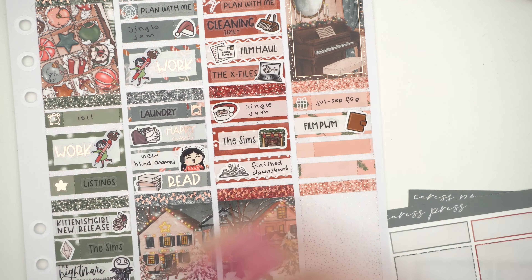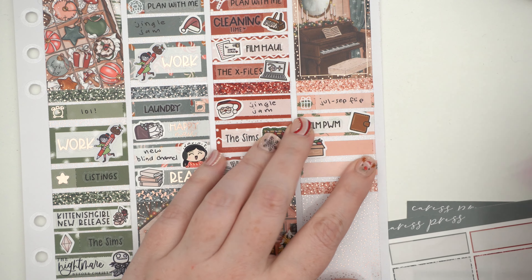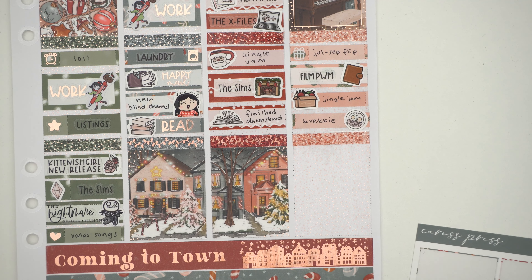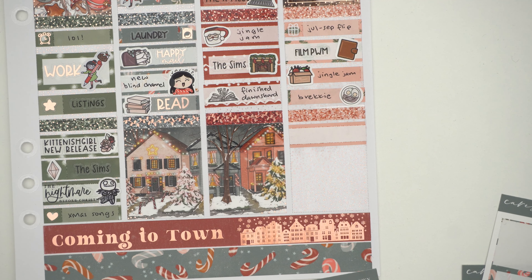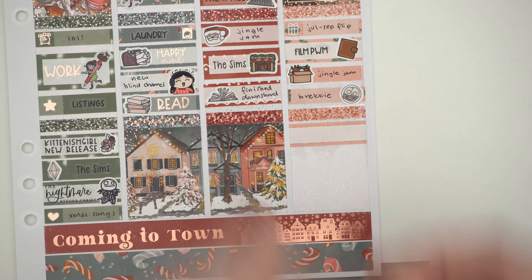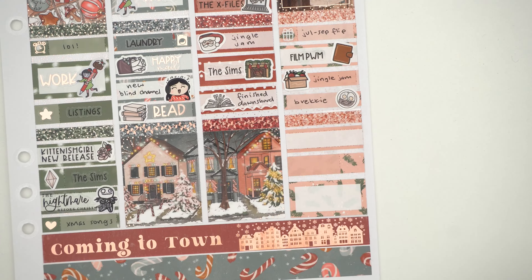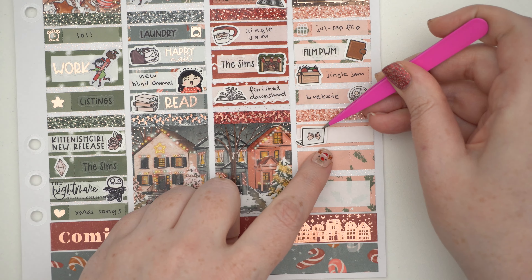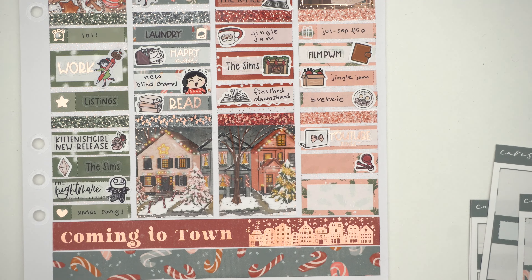So I've got film plan-with-me, Jingle Jam, and brekkie to mark. I was actually really tired this day — I was pooped. I watched a lot of YouTube because of all the Planmas videos coming out, plus the Sims embargo early release videos about the new expansion pack, which I'm very excited for. It comes out on the 7th, so it's almost out by the time you're watching this. That's been super fun.